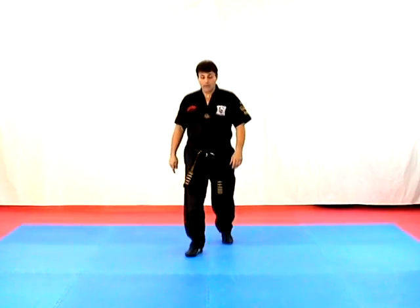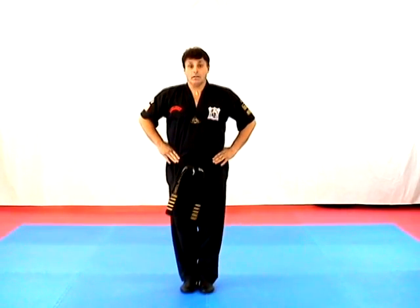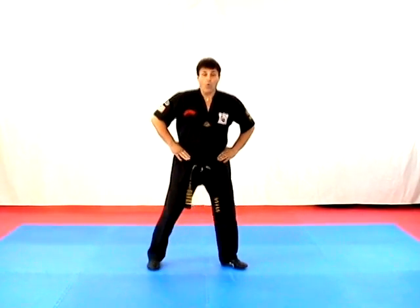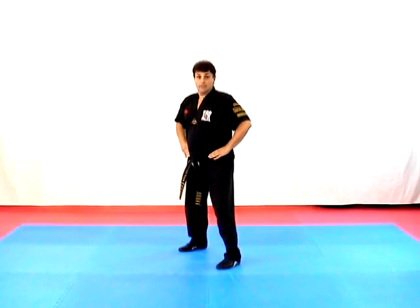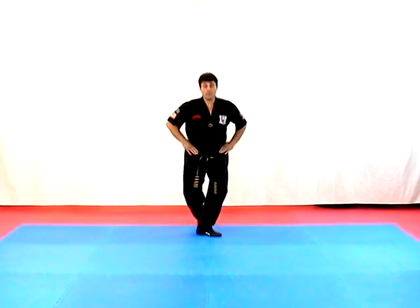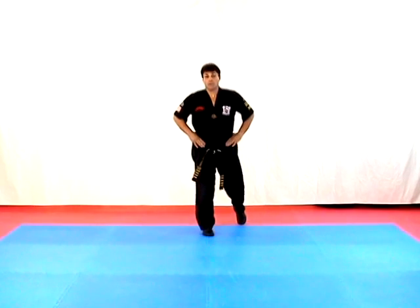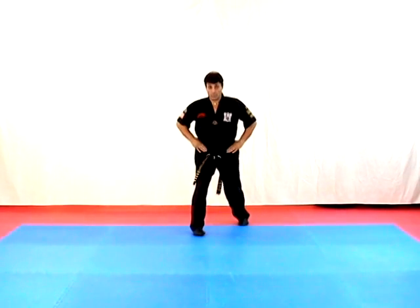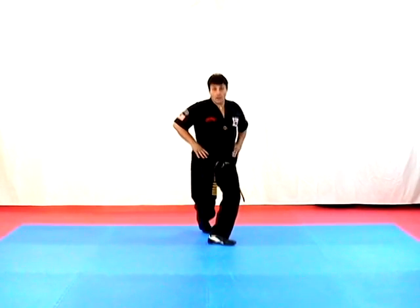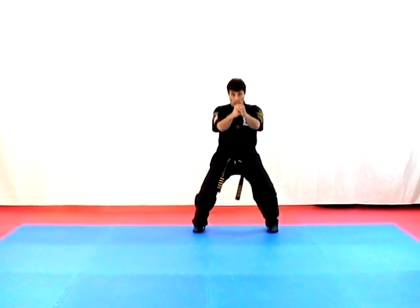Let's try that one more time now, and I'll just go through the stances slowly: meditating horse, attention, horse, step back to fighting, pull to a cat, horse, back to fighting, pull to the cat, cross behind in a twist, cross behind in a twist, unwind fighting, reverse bow, forward bow, step up, step back, reverse bow, forward bow, twist stance, step forward to horse, twist stance again, unwind to a fighting, back to the horse, attention, meditating horse, and close.